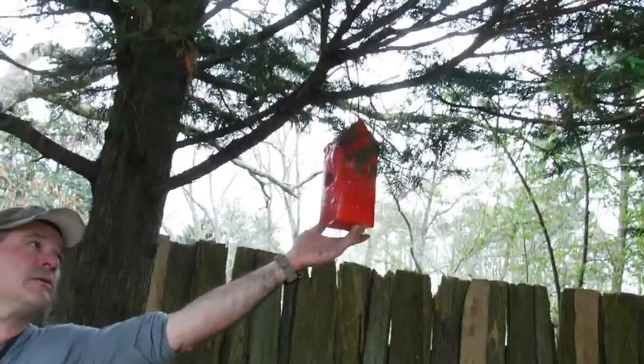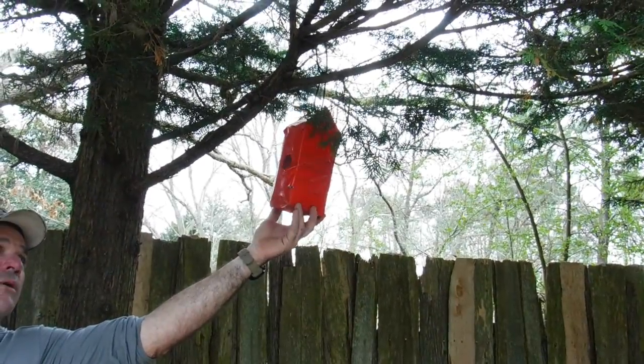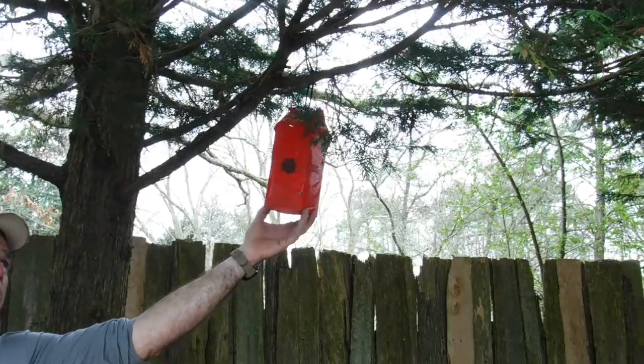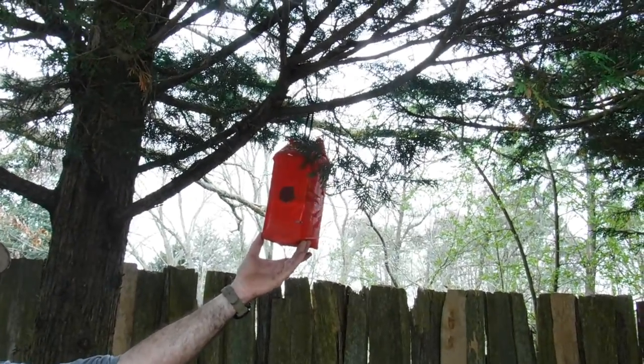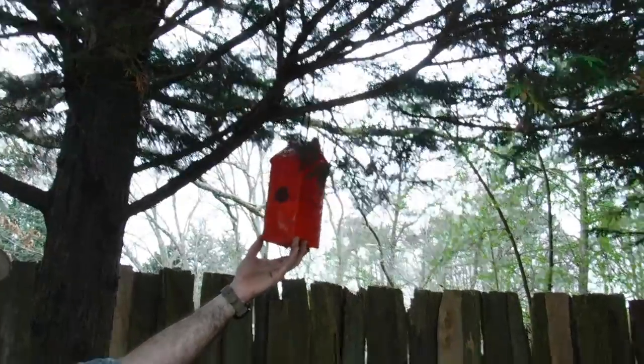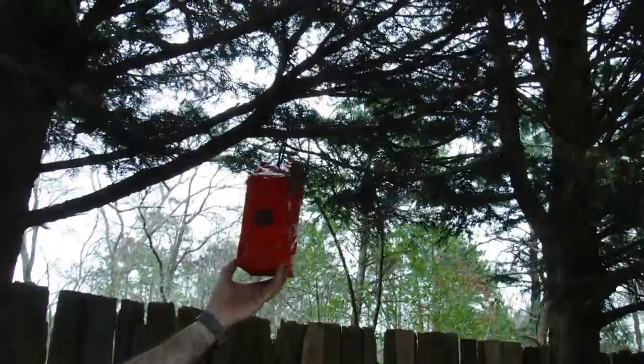Here's one that we made — probably about two years ago. With the duct tape and the wax paper, it's working well. There's been numerous families of birds that have been using this house. I mean, it's not the prettiest thing, but it's okay — it's cute enough, and the birds like it.